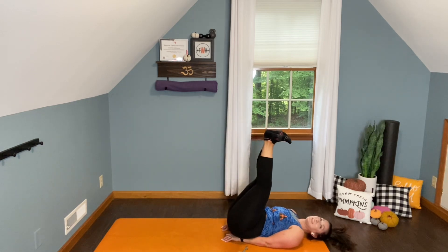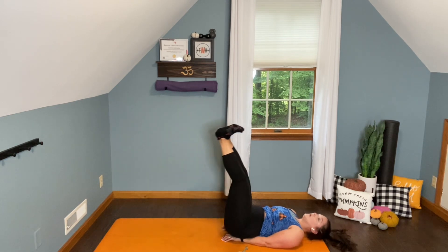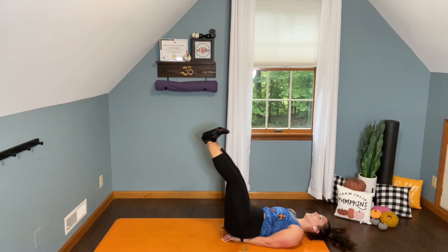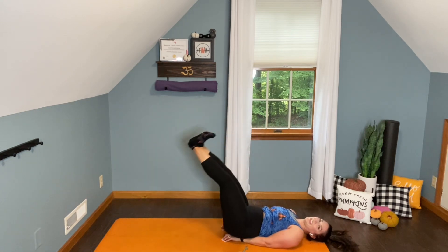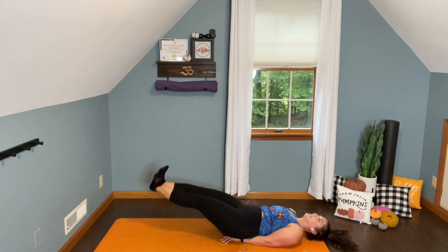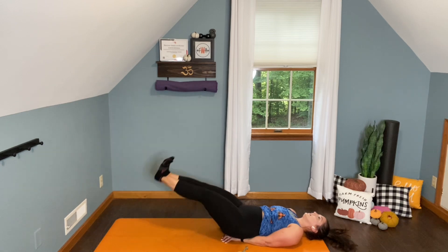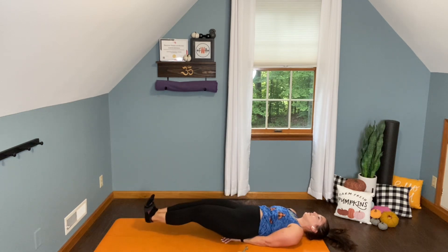Oh yeah. Take your time. Seven — we're not going to rush the core. Six. Five. And four — you got it, you got it. Watch that lower back. Three — try to keep pressing the lower back into the ground. Two. Last one. Beautiful. All right.